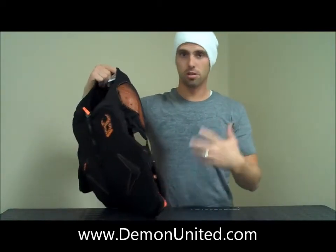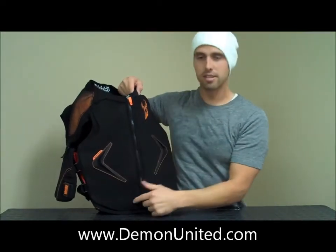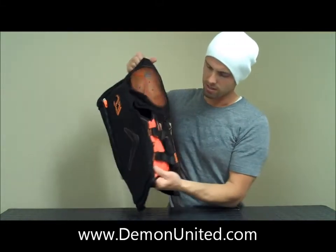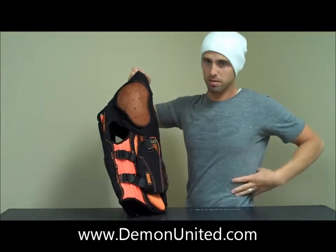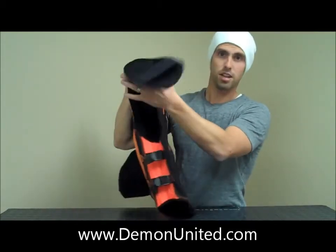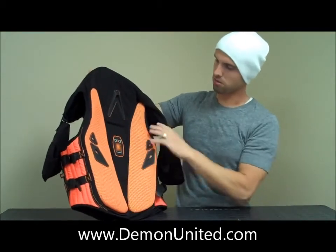That's going to keep the airflow going through. There are also perforations going throughout the Lexan to allow the wind to go right through and cool you off. On the sides of this, we've got some 3D mesh that's going to keep your ribs nice and safe. You've got two adjustable straps on each side, so you can really cinch that down nicely. And on the back, you've got your spine totally protected, your kidneys and the backs of your ribs protected.